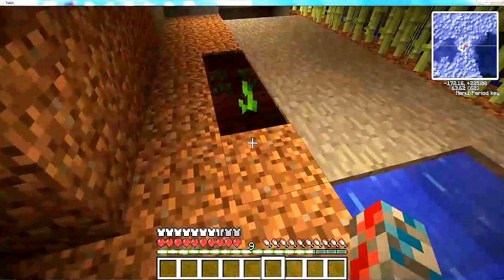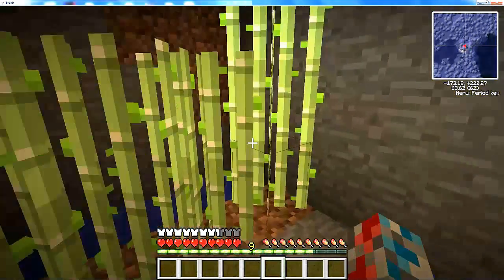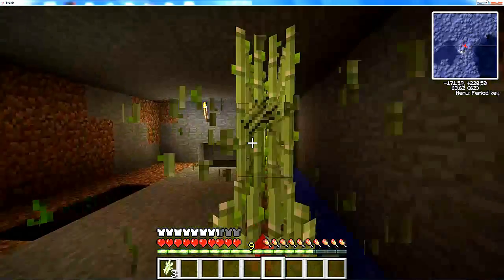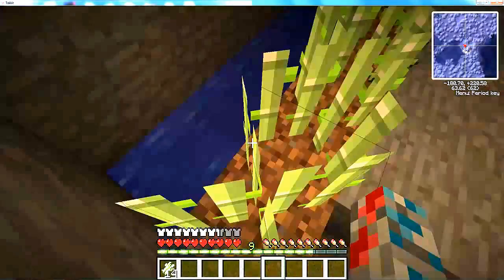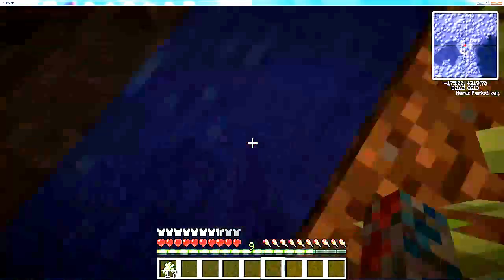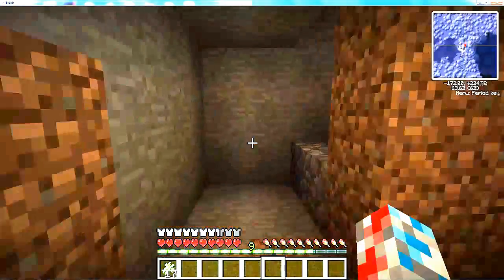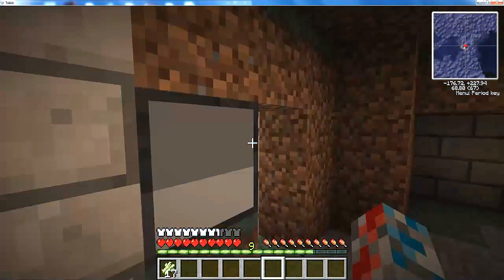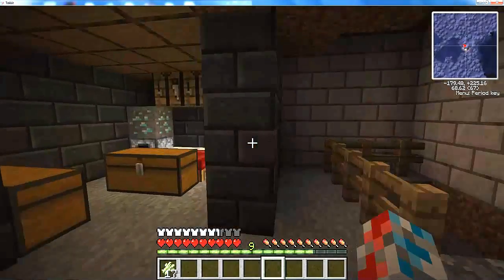Basically you see a watermelon garden and whatever the heck that is — that could take a year to grow, possibly. But of course we got our sugar cane. And guys, some guy helped me — he'll be in the description. Definitely go check him out; he showed me how to make a password and open the door, and that helped a lot.